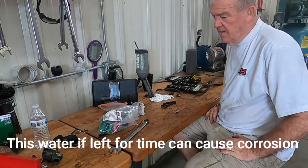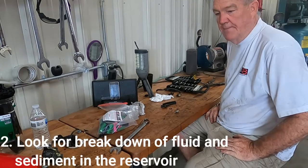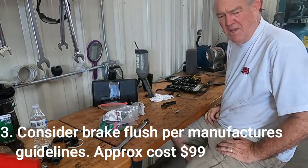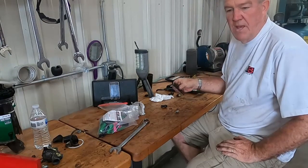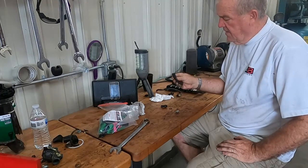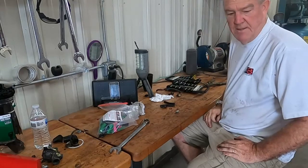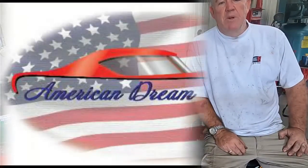This was a new learning for me — hopefully a new learning for you too. The importance of changing or flushing brake fluid became apparent, as I found a lot of sediment and crud in there. Rubber brake lines, even though they may look okay on the outside, can corrode or constrict over time, causing a brake to pull. That was obviously the issue here. Thanks for joining me at American Dream Garage.